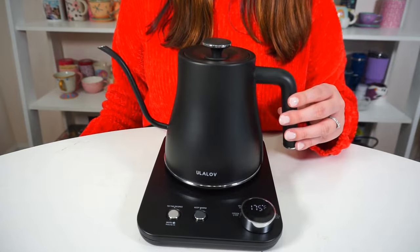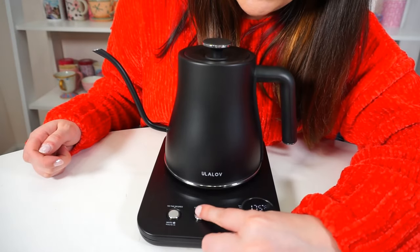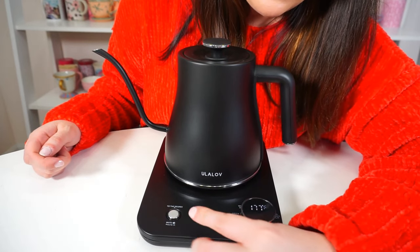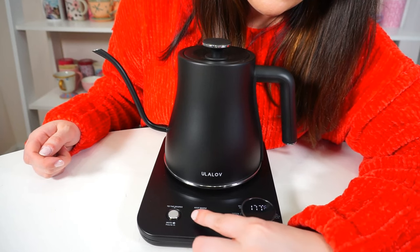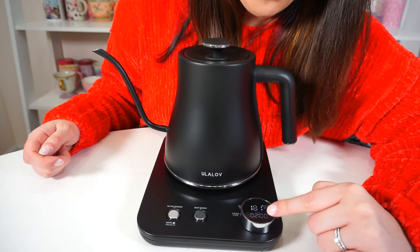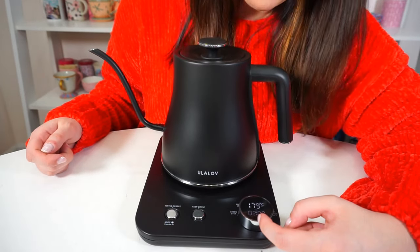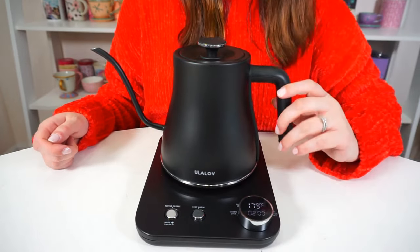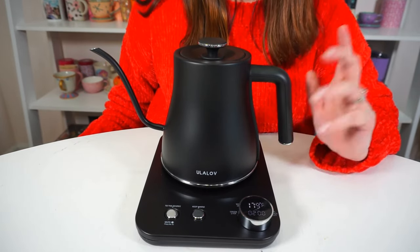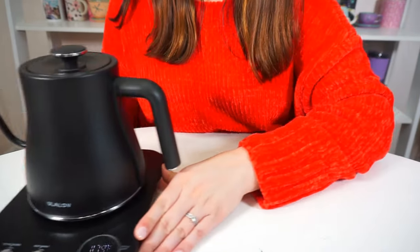Nice beep sound. If we were making tea now, we'd be good to go. Let's press the keep warm feature — it looks like 20 minutes. I think holding it keeps it warm for that period, maybe even up to two hours. I'm not really sure how long it'll hold, but that's really nice for making a few different cups or if you have guests picking which tea they want.